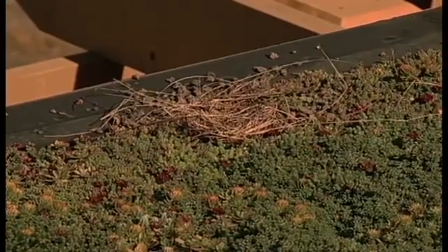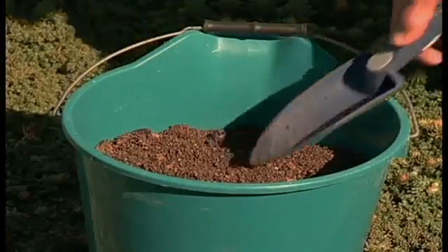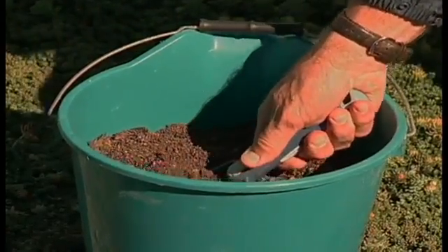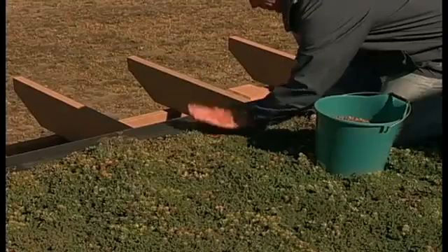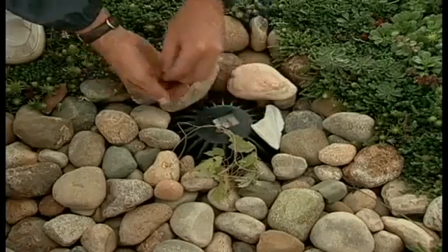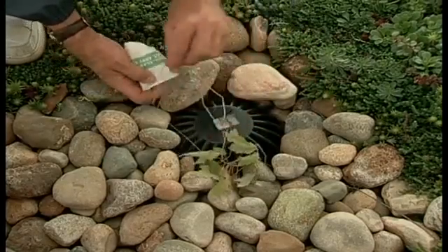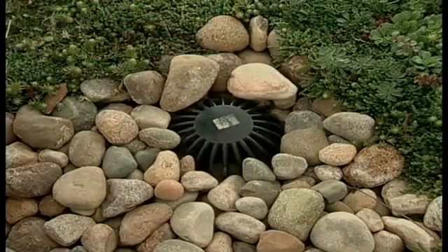Nesting birds can potentially displace soil. During routine inspection, any displaced soil should immediately be replaced only with live roof brand engineered green roof soil. Sweep and clean up any soil that's left behind. Roof drains should be inspected every two weeks, and any debris, pebbles, leaves, etc. should be removed to keep drains flowing freely.